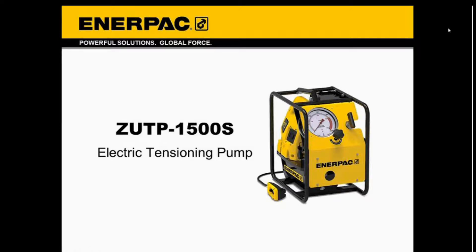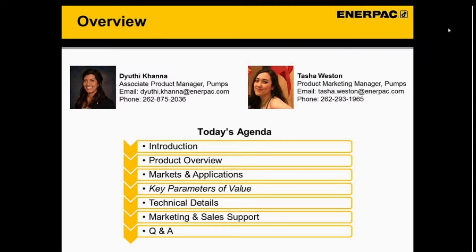All right, so we're going to go ahead and get started. Thank you everyone so much for joining. Today we're going to cover the new ZUTPS electric tensioning pump. My name is Tasha Weston, I'm the product marketing manager for PUMP. Also on the call we have ZU Cicana, who is an associate product manager for PUMP, and we also have the rest of our PUMP team available for any of your questions.